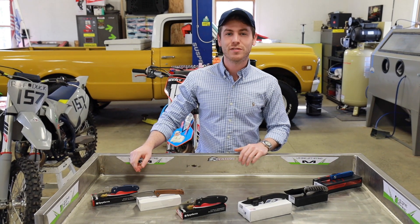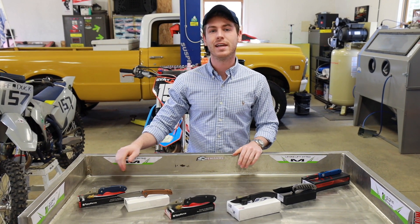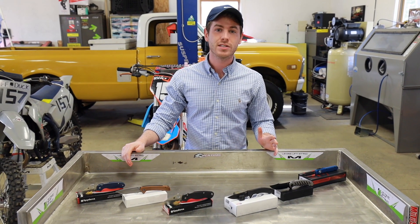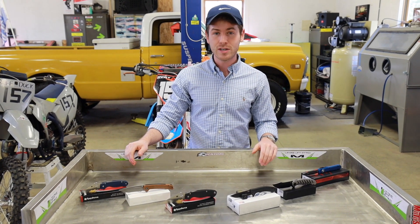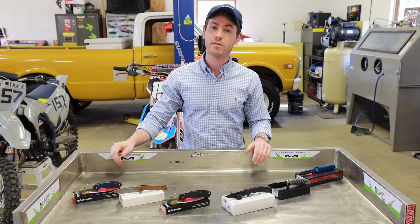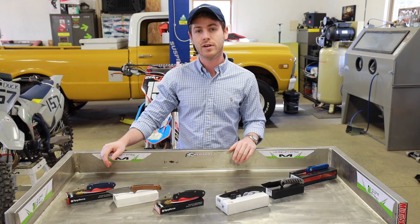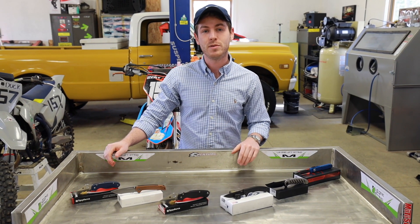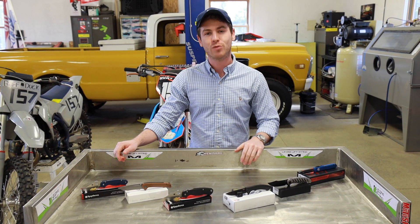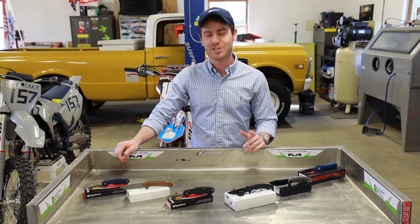Thanks for sticking with us for this overview of different handle scale materials. Just keep in mind that while there might not be a single best handle material overall, there could be an ideal one for your use case. If you're working out in the field where things might get wet and slippery, micarta might be a good bet. If you're looking for an ultra lightweight option, look towards carbon fiber or FRN. We hope this video helps you make a more well-informed knife buying decision. Thanks for watching — if you have any questions, drop us a line at riversedgecutlery.com, give us a call, or visit us in store. I'm Evan, I'll talk to you guys next time.